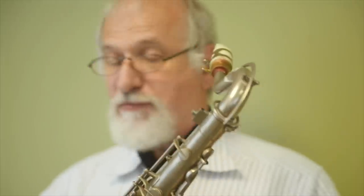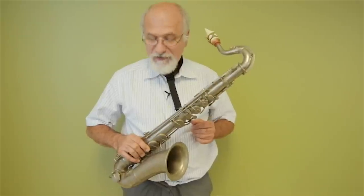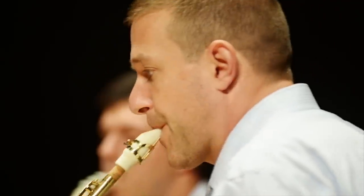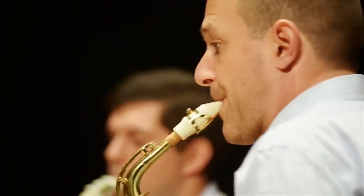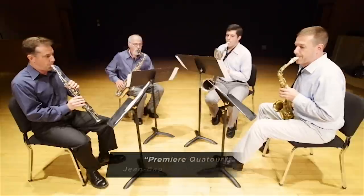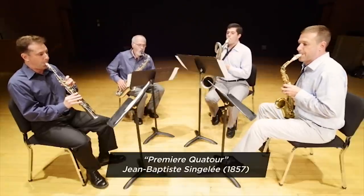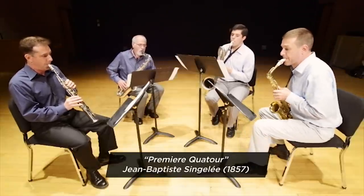It plays perfectly well, for the first time in a century. To show the value of our research for performers and others who are interested in early music, we've brought together four saxophonists. And it's a pretty safe bet that this is the first time this piece has been played with original instruments and authentically designed mouthpieces since the 19th century.